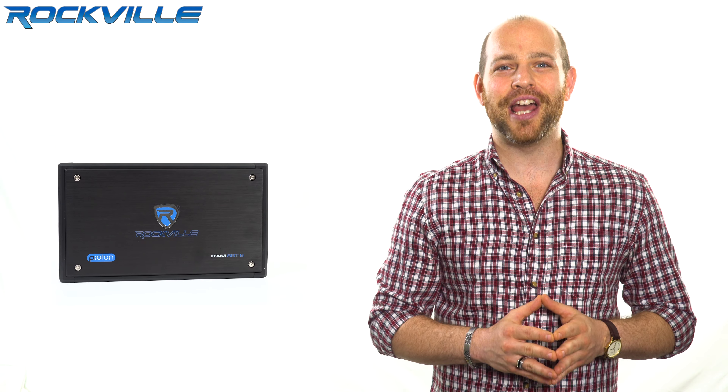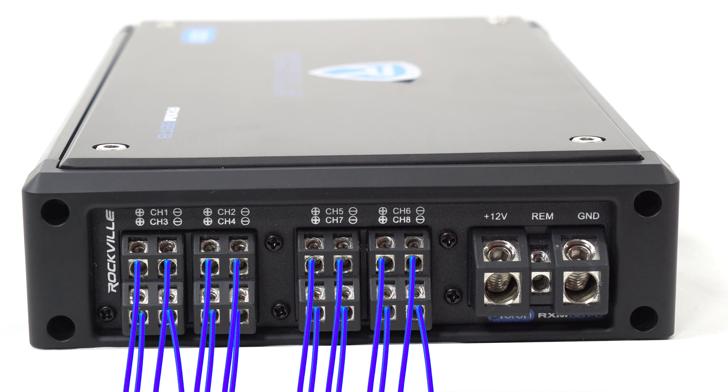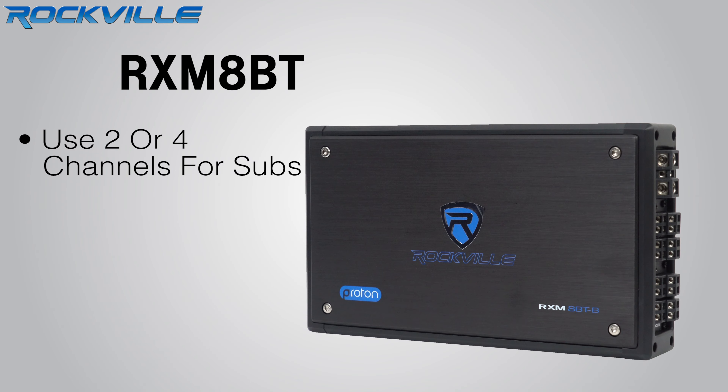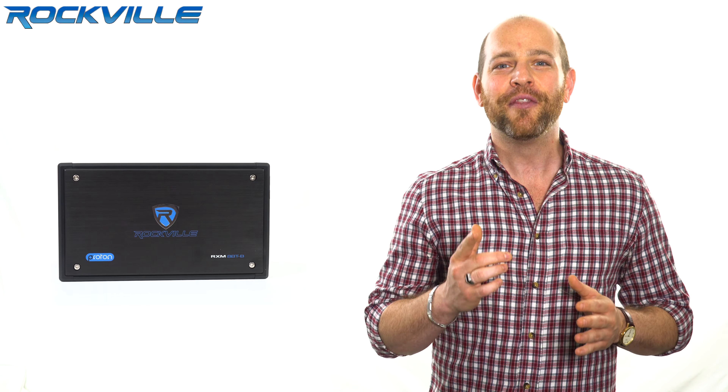There are so many configuration options. Any two channels can be bridged to one channel — so for example, you can bridge four channels to two channels and still have an additional four channels remaining. You can simply plug one speaker to each channel, or you can use two or four of the channels for subwoofers and the rest for your full range speakers. Whether you have four speakers or 16 speakers, subwoofers or not, this amplifier will power your system.